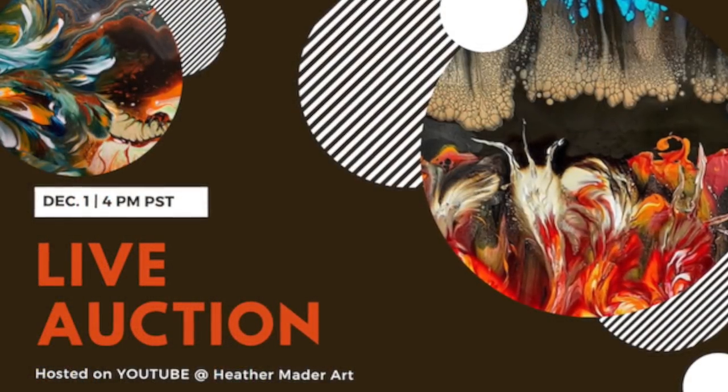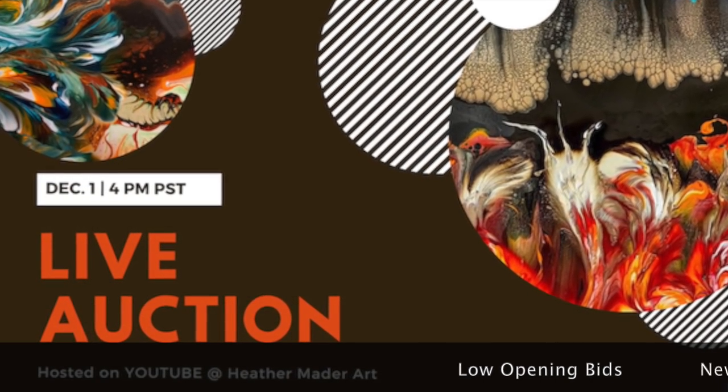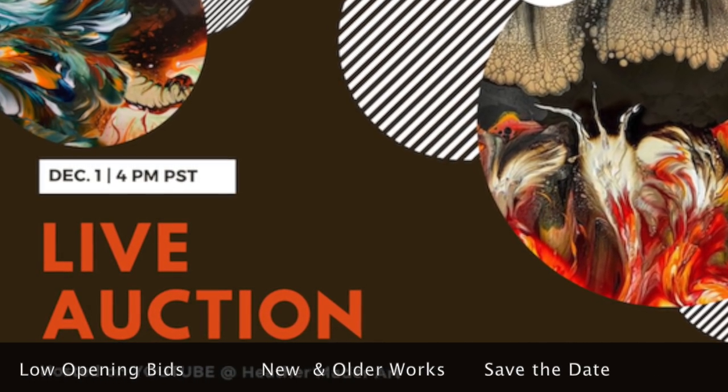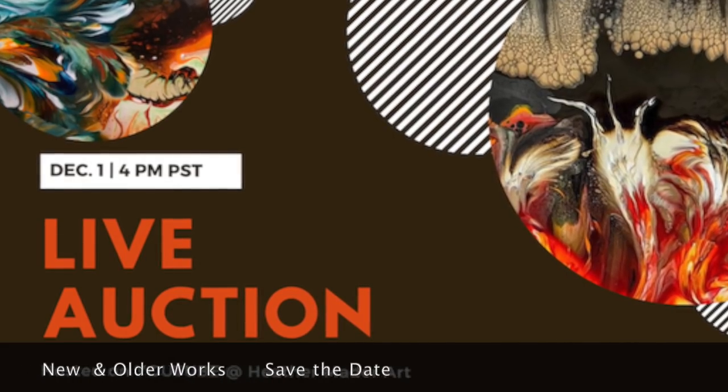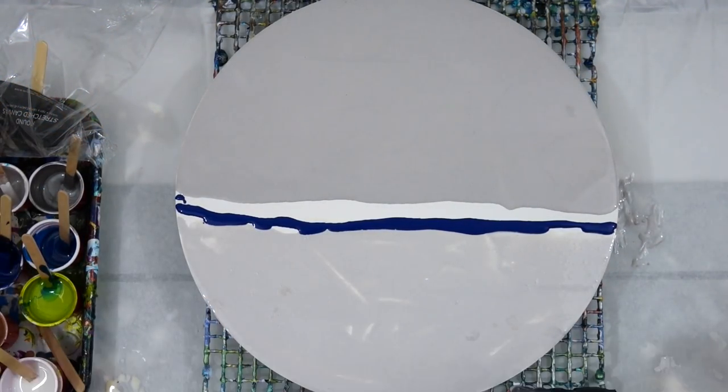Last thing — you guys have literally six days until my auction. Low open bids, new and older works will be featured, so save the date and time: December 1st at 4 p.m. That's this Sunday, so don't forget to be there!